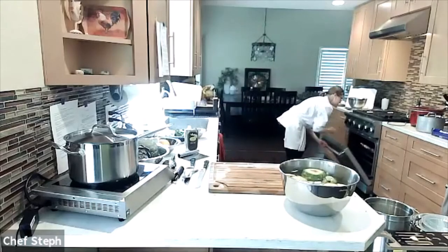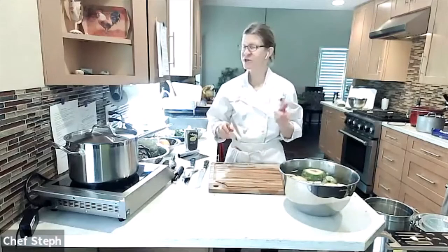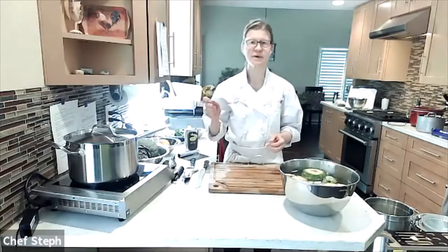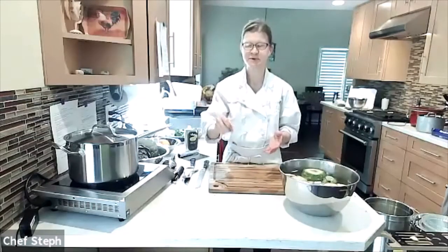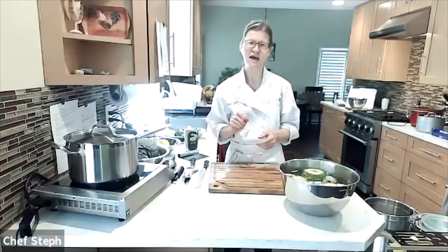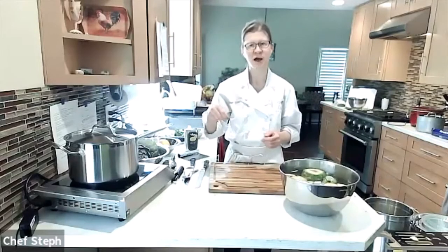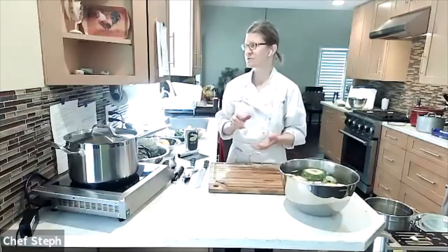You'll know they're done when you flip them cut-side up and a paring knife slides in really easily. Another sign: outer leaves pull off gently with tongs without any resistance. While those roast, I'll make a quick aioli a little later.